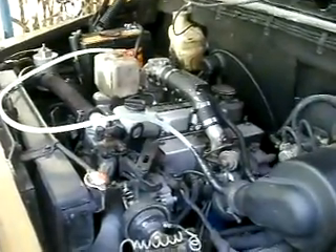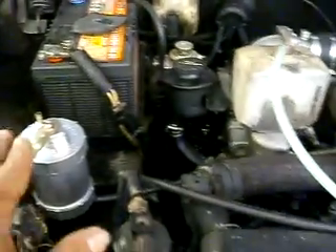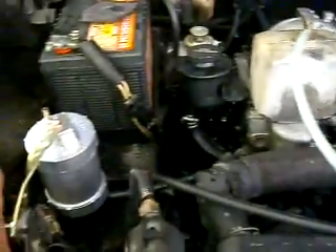Installation on a rear-wheel-drive, front-engine diesel engine. First of all, you have to assess the engine bay and determine where the hotspots and the intake are. Once you've determined that, look for open space or available space where you can place the bubbler and electrolyzer.